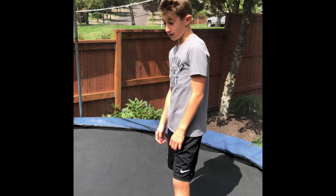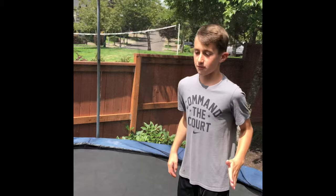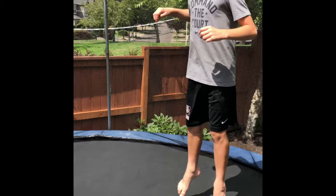This is the knee flip. It's pretty much like the knee front handspring, but don't use your hands. Basically it's a front flip and a knee front handspring combined, but without using your hands. Like this.